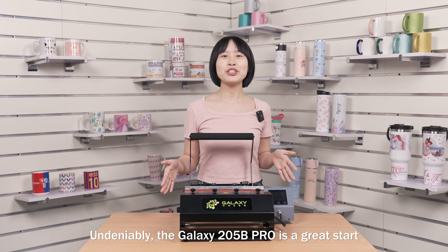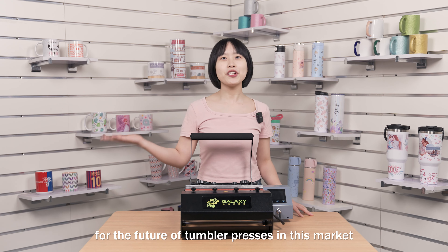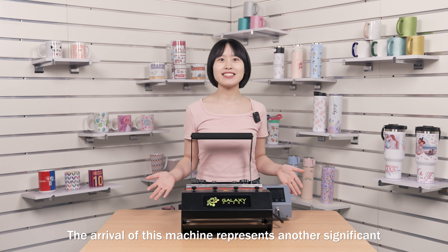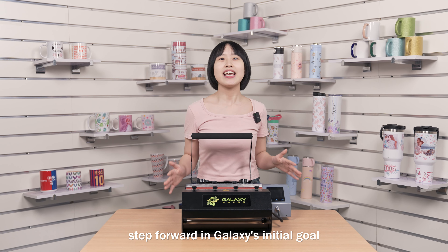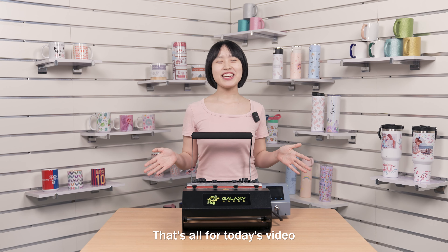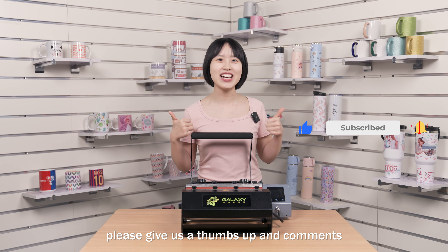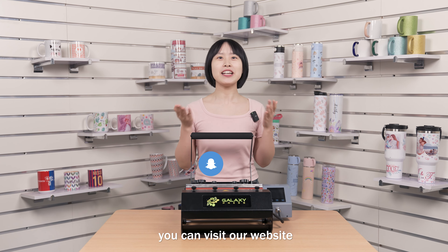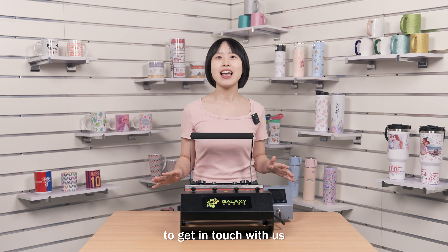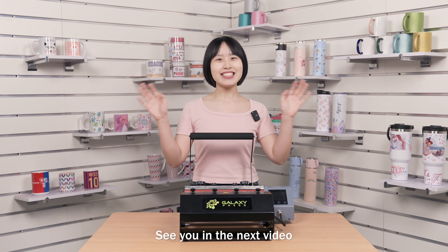Undeniably, the Galaxy 205B Pro is a great star since it sets the conditions and standards for the future of tumble presses in this market. The arrival of this machine represents another significant step forward in Galaxy's initial goal of perfecting the user's experience. That's all for today's video, so if you liked it or it was helpful, please give us a thumbs up and comment. If you want to get the products, visit our website or follow our social media accounts to get in touch with us. We will provide you with professional one-on-one customer care. See you in the next video.